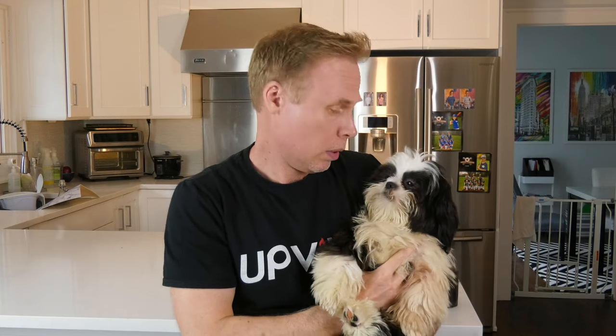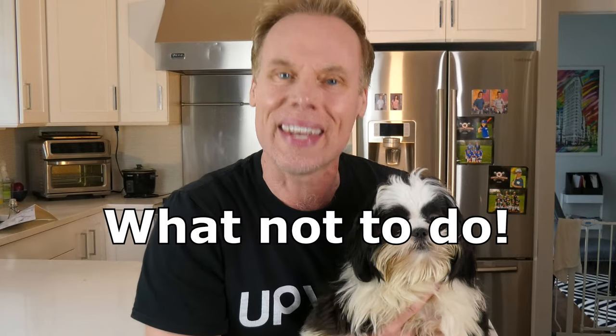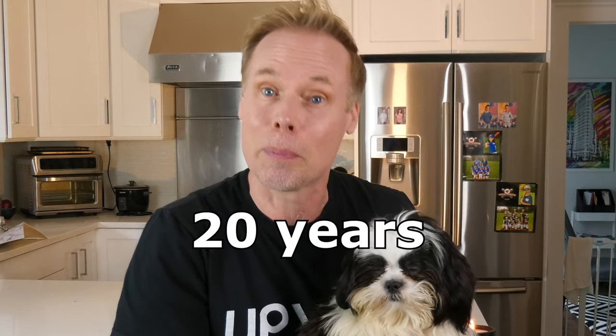Silicone molds are not cheap, and neither are dogs, especially if you have multiple silicone molds to create your concrete jar. The great thing is they can last a very long time if you care for them properly. Here's a fun fact: if you purchased a silicone mold and let it sit on a shelf and did absolutely nothing with it, it would last about 20 years, give or take, depending on the type of silicone. That's a long time.